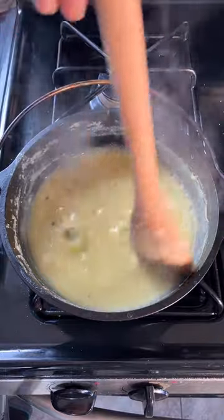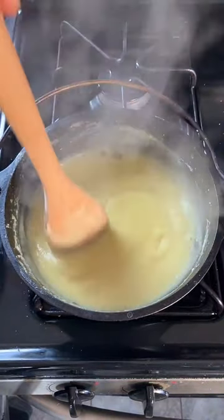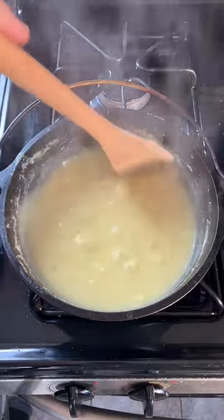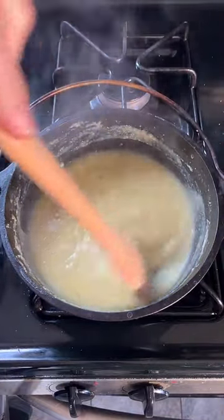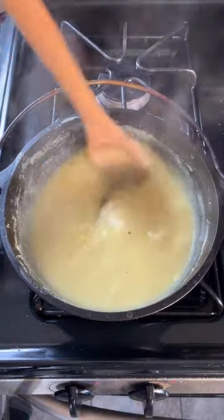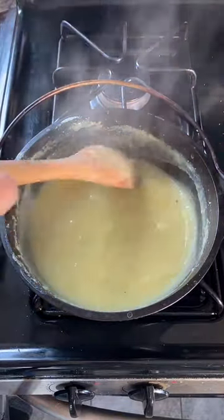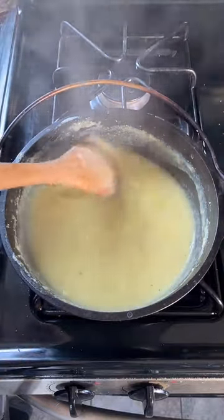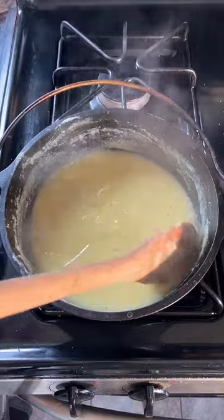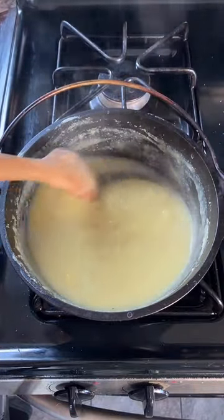Good — now we're starting to get some real thickness to it. When I scrape it across I can see gaps, so it's really getting to the point where it's not entirely liquid anymore. I'd say at this point it'll be done in about another minute or so. The iron will certainly continue to cook it to the point where it should get nice and thick.